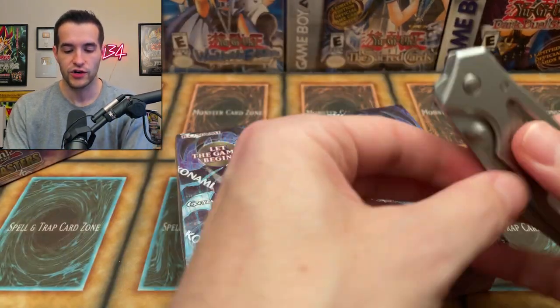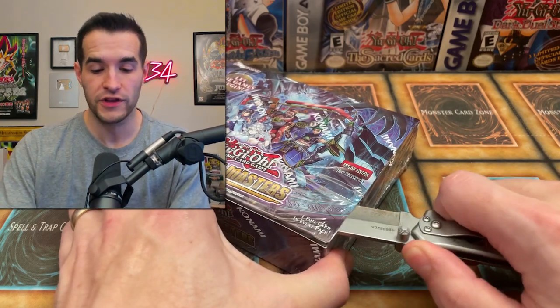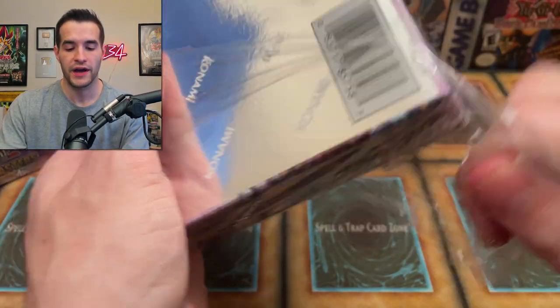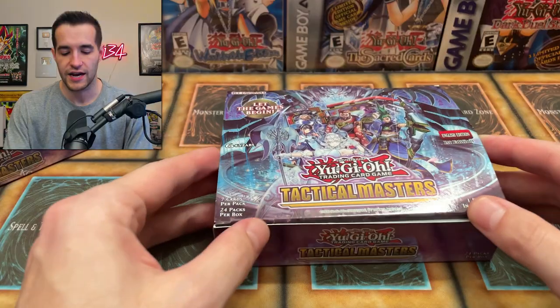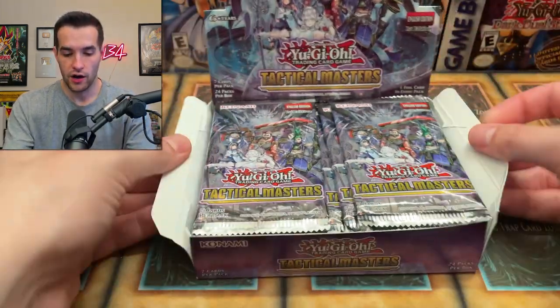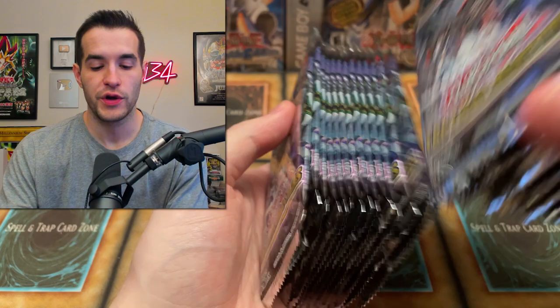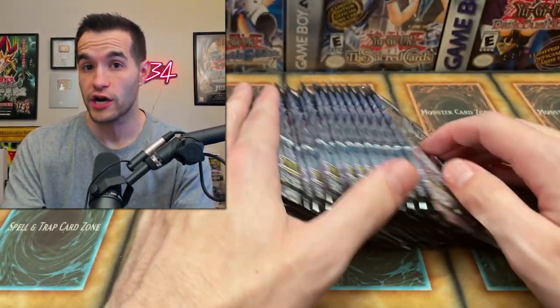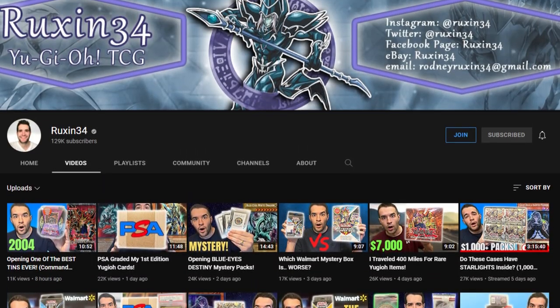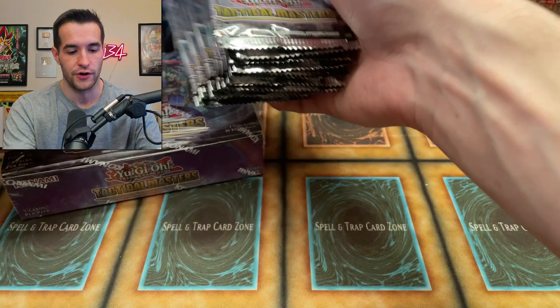Let's get into this opening. The giveaway for this video, as we do with all the newest Yu-Gi-Oh sets, is all the cards we pull in this video — everything we pull will be given away to you guys. All you have to do is like this video, be subscribed, and turn on notifications. Let me know what you're excited about in Tactical Masters. Also, don't fall for any YouTube comment scammers. Make sure you click on the profile of the person you're talking to before going to any Telegram. If it doesn't show my videos, subscriber count, and checkmark, it's not me — if it has two subscribers and no videos, that's a scammer. Do not send them any money.